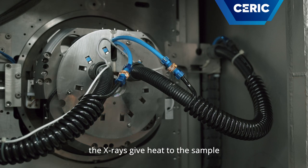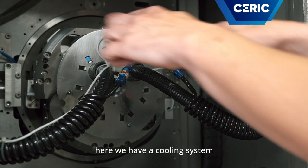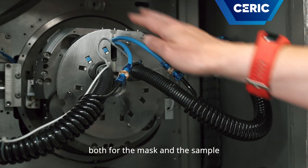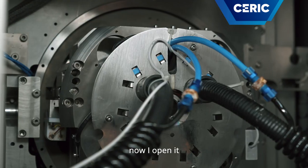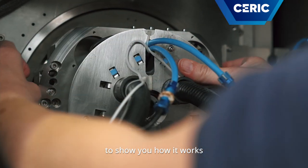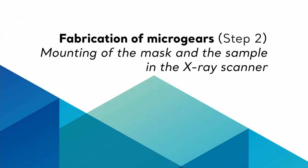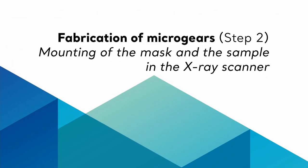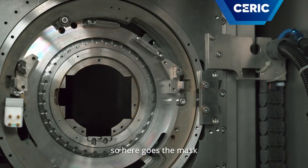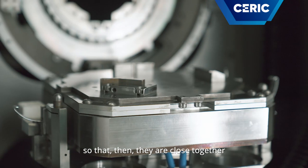The X-rays give heat to the samples, that's why we need a cooling system. Here we have a water cooling system both for the mask and for the sample. Now I open it to show you how it works. So here goes the mask, and here goes the sample — they are then closed together.